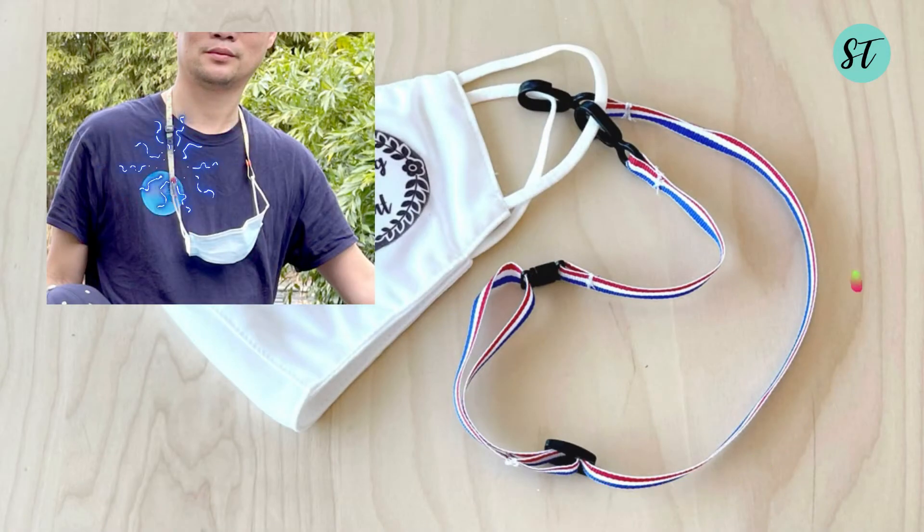Today I'm going to show you how to make a lanyard that you can hang with your mask. Hi everyone, this is Sky here.